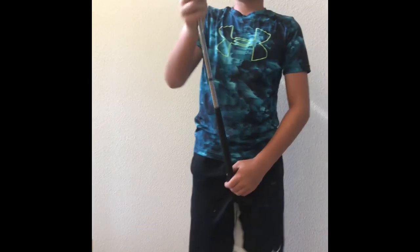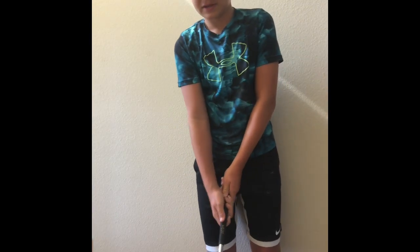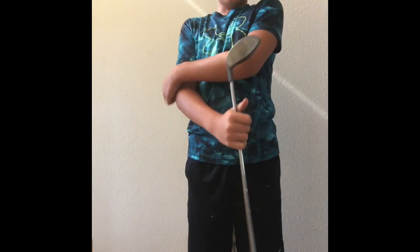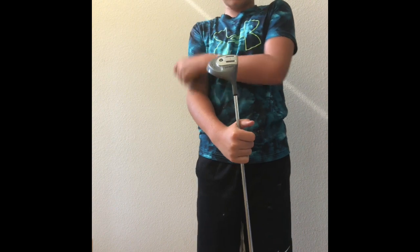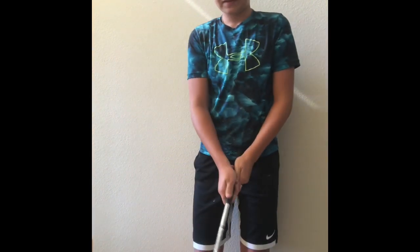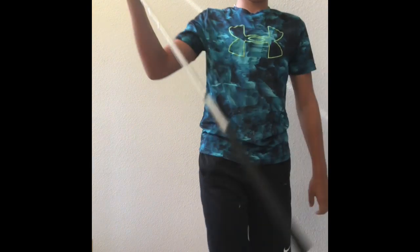My driver — I usually use it on par fives. Sometimes on par fives, especially if they're dog legs, I usually use my driver.